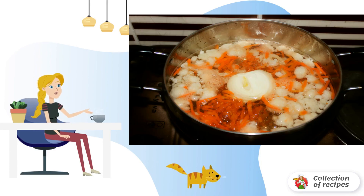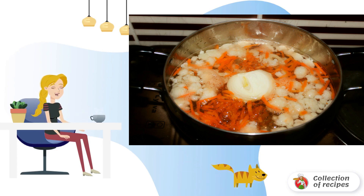First we will prepare vegetables and seafood. Cut the cauliflower finely, but in moderation. Grate the carrots on a coarse grater. Chop the peaking cabbage. Divide the cherry tomatoes into four parts.